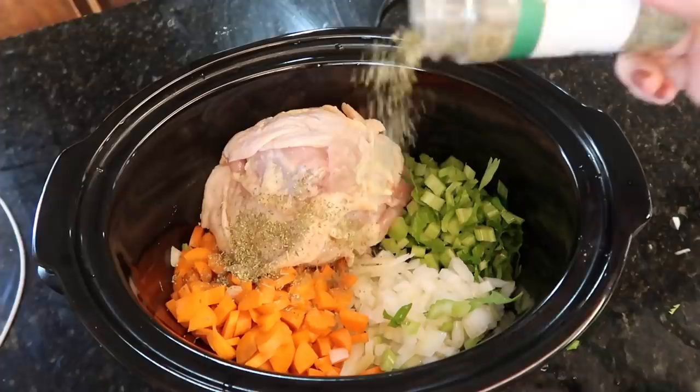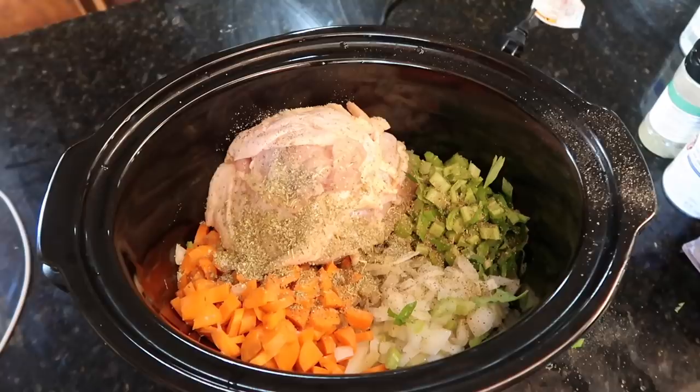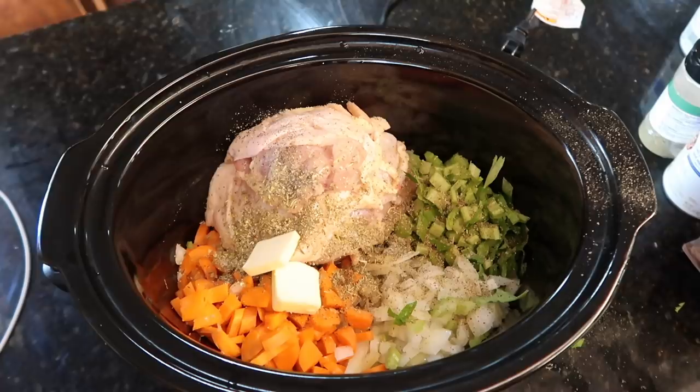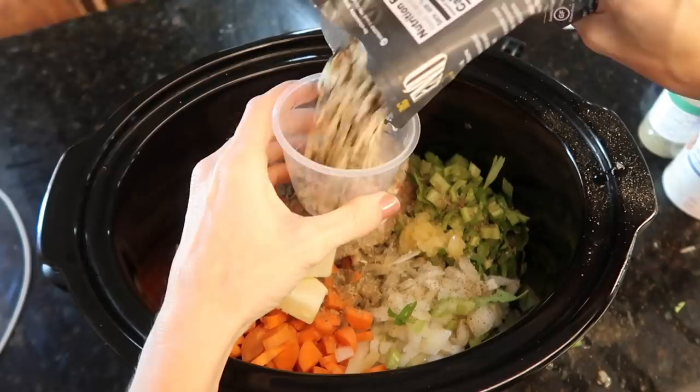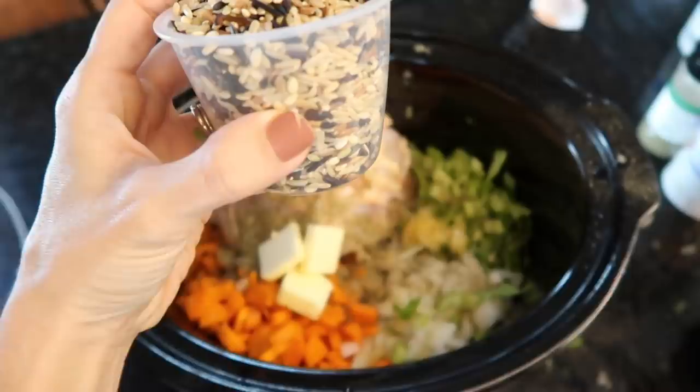In go the bay leaves, thyme, and sage — use your imagination. A little salt and pepper. I think the Pinterest picture had a couple pats of butter right on top — mine doesn't look as cute, but I added three pats of butter. Welcome to America. Also three quarters cup of wild rice, which kind of looks like bird seed.